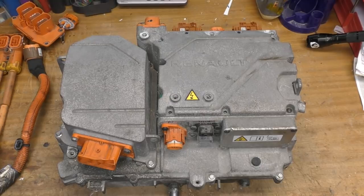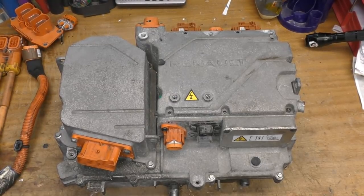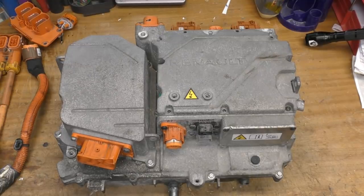The inverter teardown I did recently has details of how the whole charge inverter system works, so I'm not going to repeat that — just go and watch that video. There's a diagram showing the various components to show what's basically in this box. This is the main input power controller that forms part of the charge circuitry alongside the motor windings and the devices in the PEB.